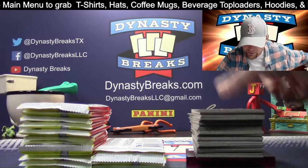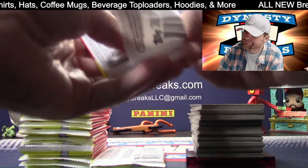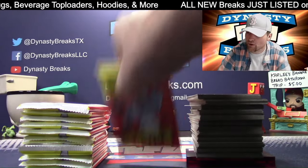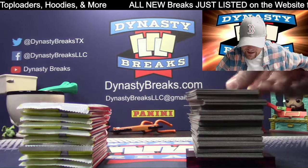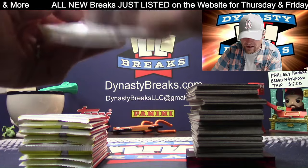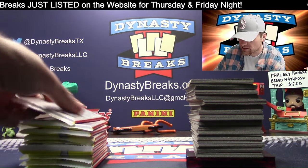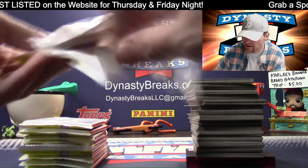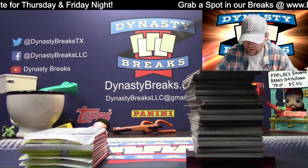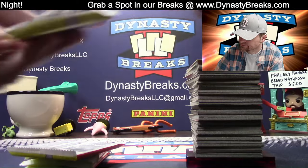Heritage is fun - I like the PYTs for it, it's very inexpensive. PYTs are growing on me for certain products. We're going to do a lot of PYTs for Bowman - Bowman Baseball comes out I think May 7th or May 8th, something like that. There's going to be Hobby, Jumbo, and Breakers Delight. Nothing but autos in Breakers Delight I think - it's going to be fun. We'll have plenty of Bowman coming in - we may do Bowman for two or three straight days.